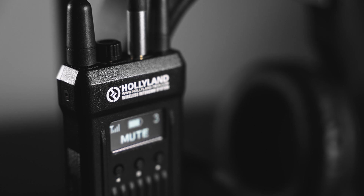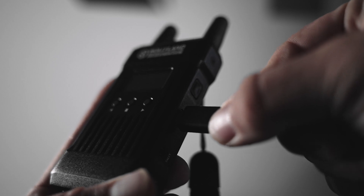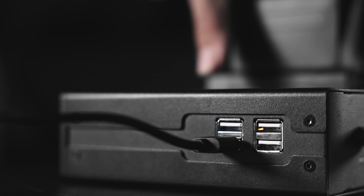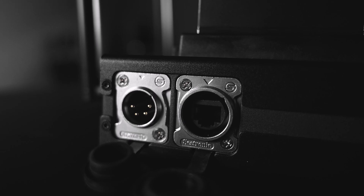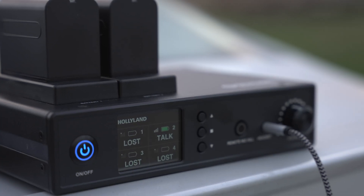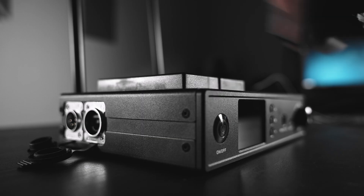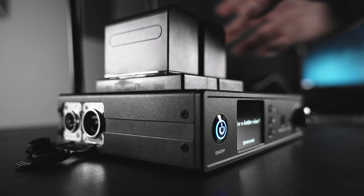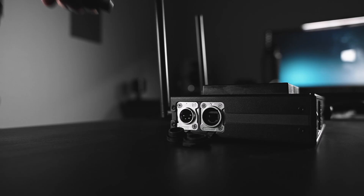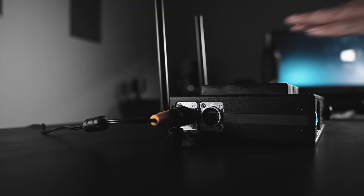Let's talk specs. The battery life on the belt packs will get you around eight hours, and you can use the included USB-C chargers plugged into the four USB ports on the base station to charge them up when they're dead. The base station has two power options — you can get 20 hours using Sony F970 batteries, which is pretty much all I use, or you can connect to a wall outlet using the included XLR adapter.